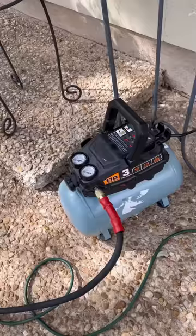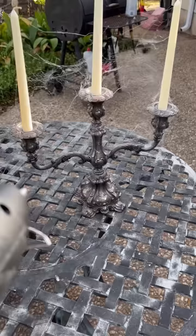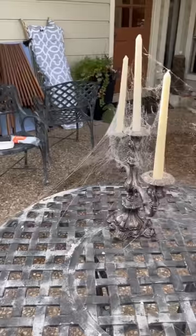This is called a web caster. It's basically just a hot glue gun that has an attachment for an air compressor. The air propels the glue forward and it dries on its way as it hits the target. It emits a very fine string that grabs onto everything around it. It's very realistic and it's a lot better than what you find at the Halloween stores.